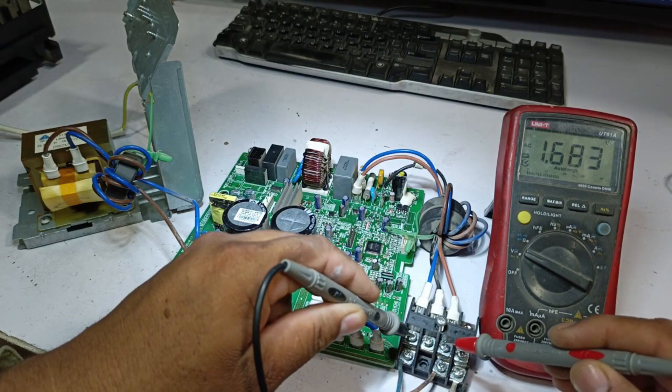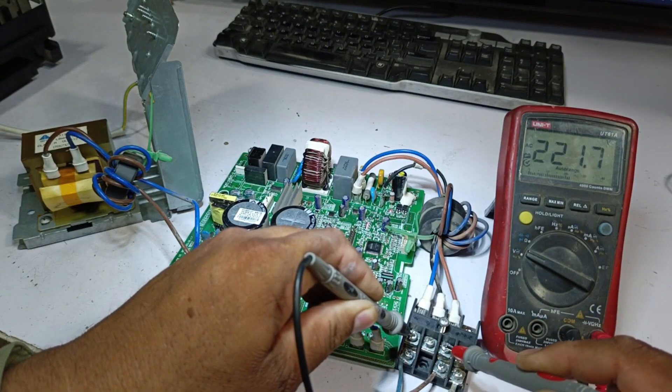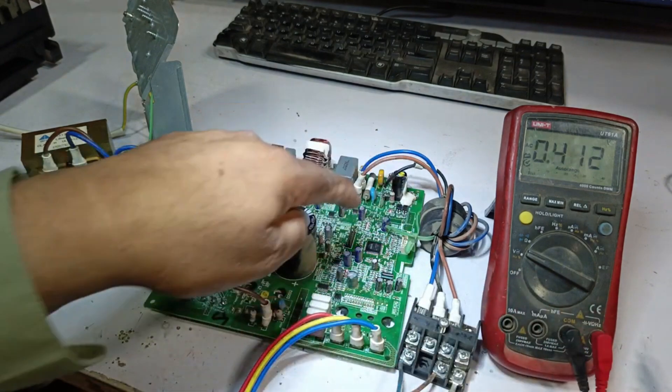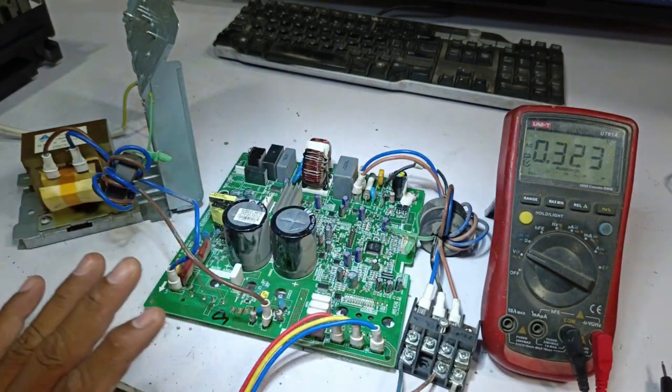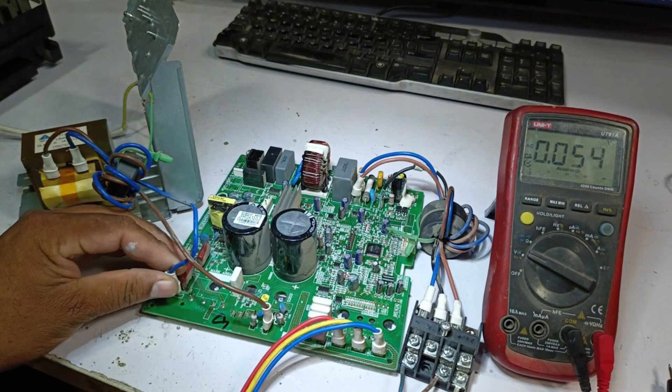When we check the electrical supply at the terminals, we find that the neutral and line are correctly connected, and we're getting 221 volts AC, meaning power is reaching the unit. However, the outdoor PCB is still not turning on, so we turn off the power and proceed with proper testing.